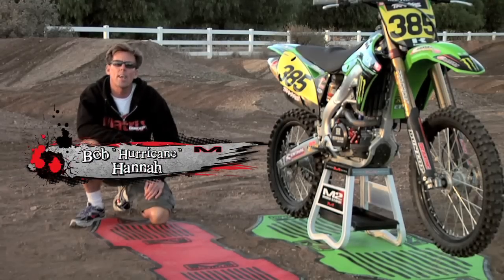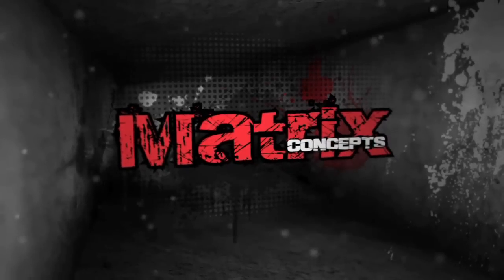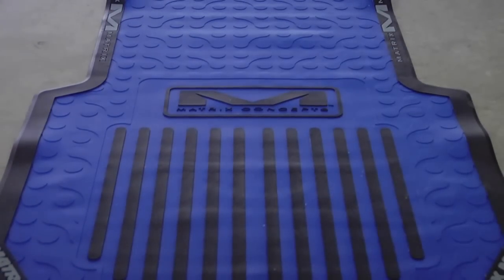Hanna here to show you how to use a sophisticated Matrixworks mat. First, you lay out your 3-foot by 6-foot lightweight mat — just like every factory team that uses them. And I mean every one of them.